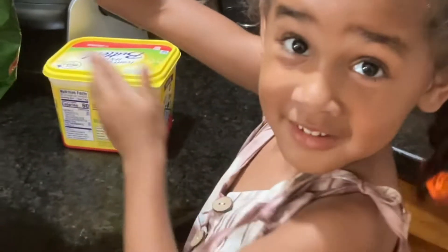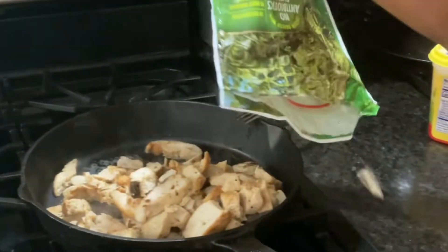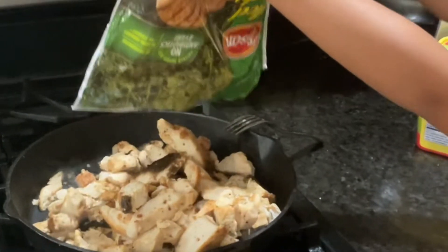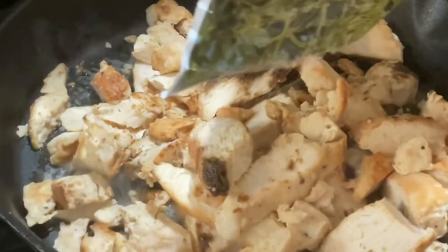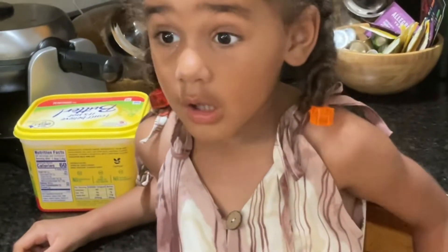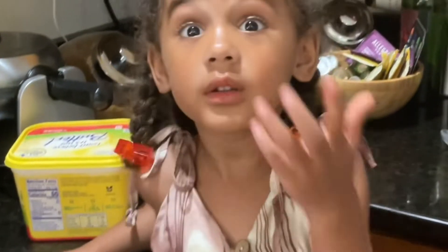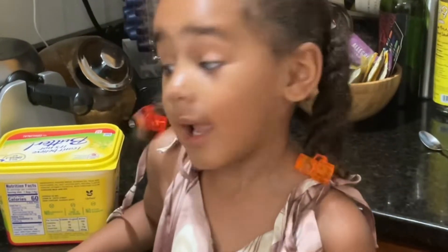I like chicken! Yeah. Hi guys, be careful because it's hot. You don't want to — if you touch the fire, you won't get booze, and your dad's not going to bring you to a hospital. Your booze is going to stay like a pig.